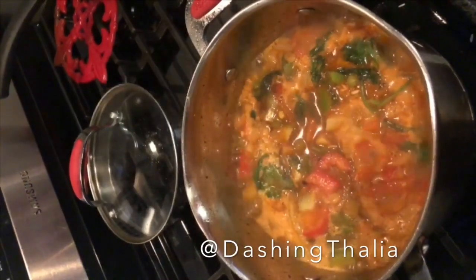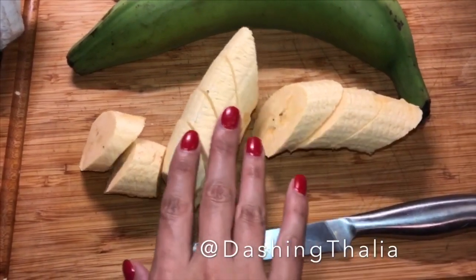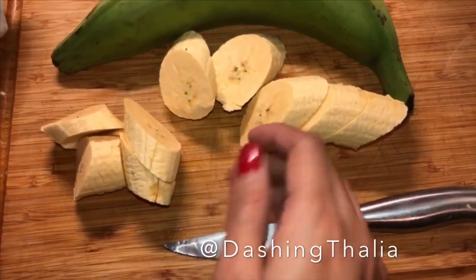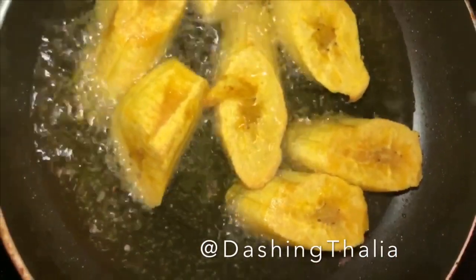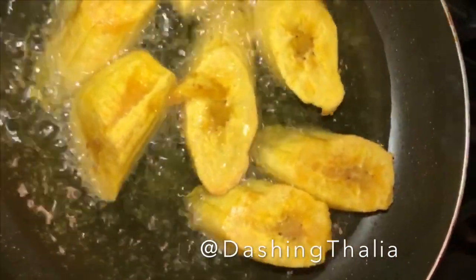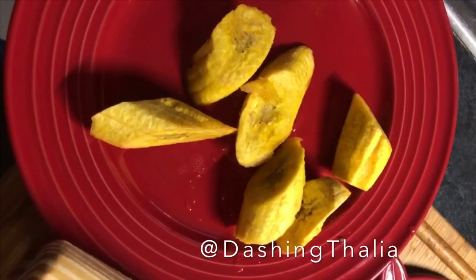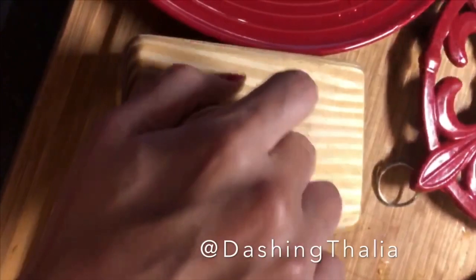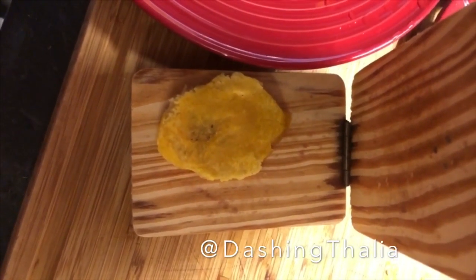This is really simple — you cut up some plantains in this shape, see, and we're gonna fry them. These are the plantains fried. This is a plantain fry smasher, and we're gonna smash it and put them back to fry until they're golden. And they're all done.